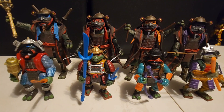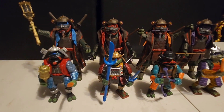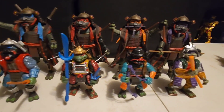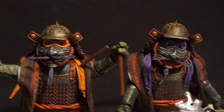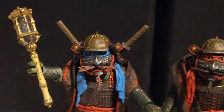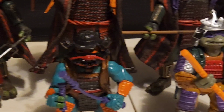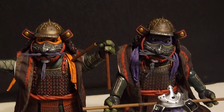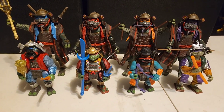Just so we can compare, I put the originals in front of the NECA counterparts that came out this year — 2023 NECA figures back there — just to show them off. They look magnificent. I love the NECA figures, and the originals have always had a great place in my heart, so it's nice to see these updated versions alongside the classics.